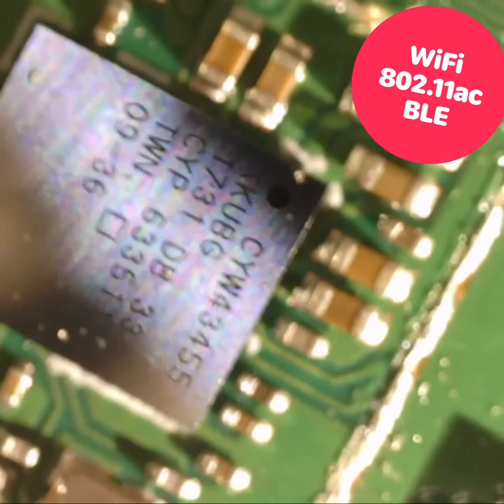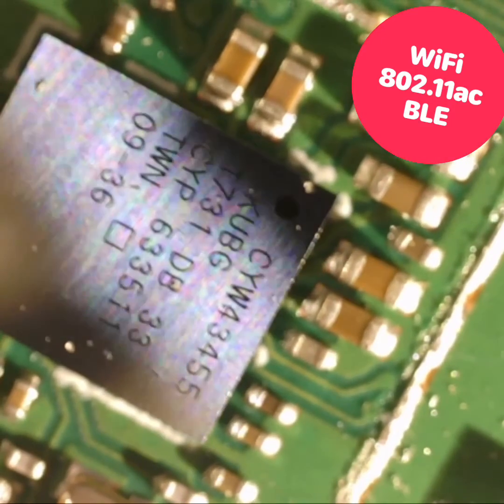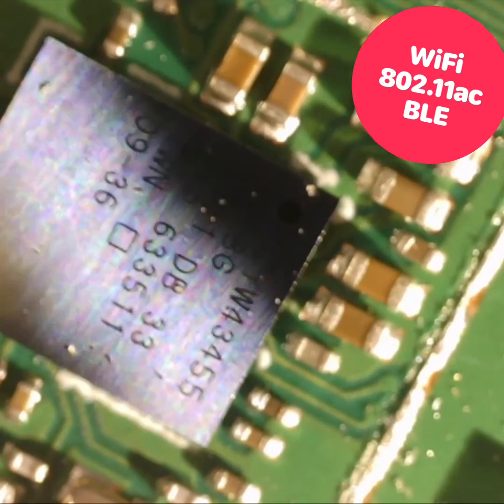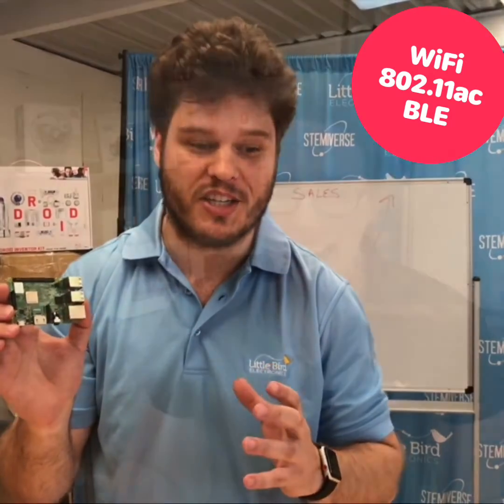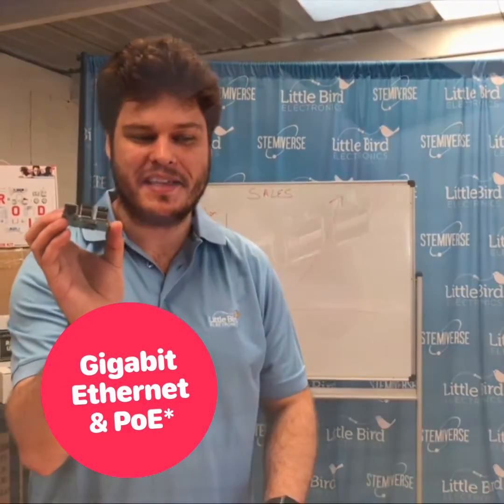The third is the wireless module. The wireless module is now 802.11AC, which means it's faster, and it also has Bluetooth 4.2 — that's Bluetooth low energy.